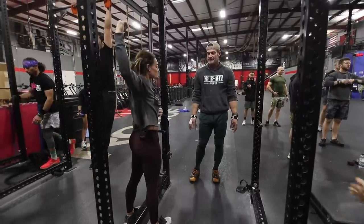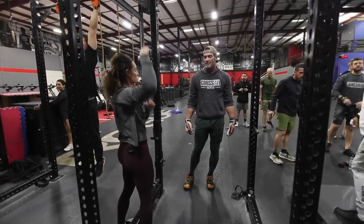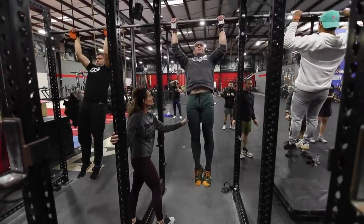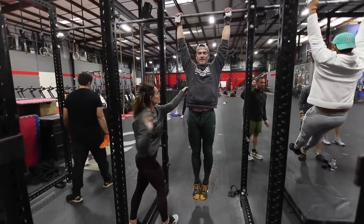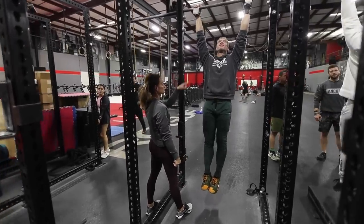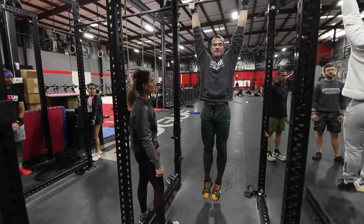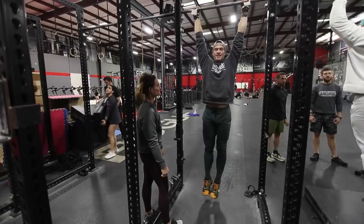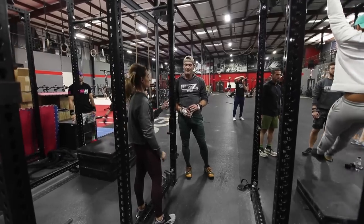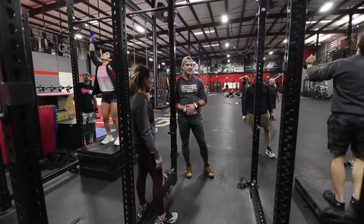Get lazy in your hang, now pull without bending the elbow. Get lazy again, now pull straight elbows. Lazy, pull, lazy, pull. That's where I want you to be — in that active hang, in that pull at the bottom of every one. It's going to take a little more concentration to get there because it's not natural.